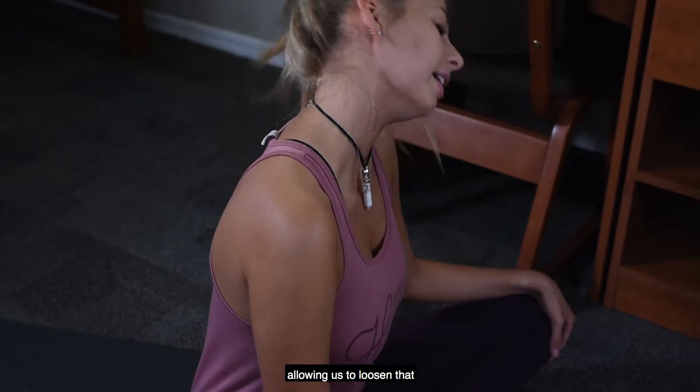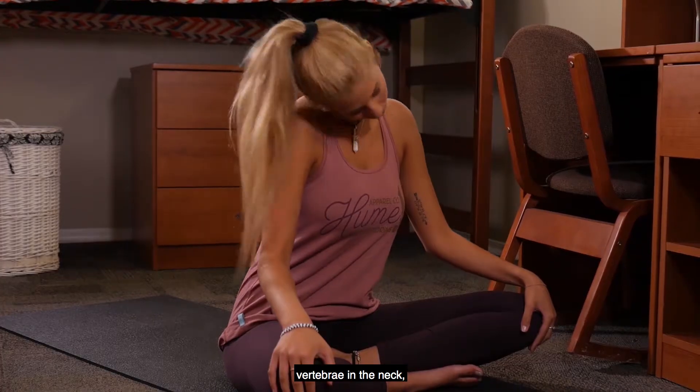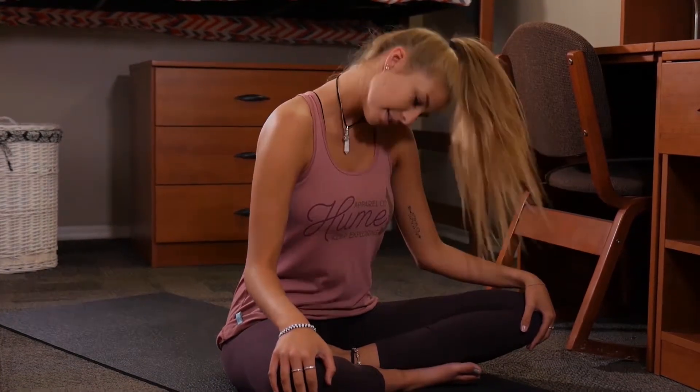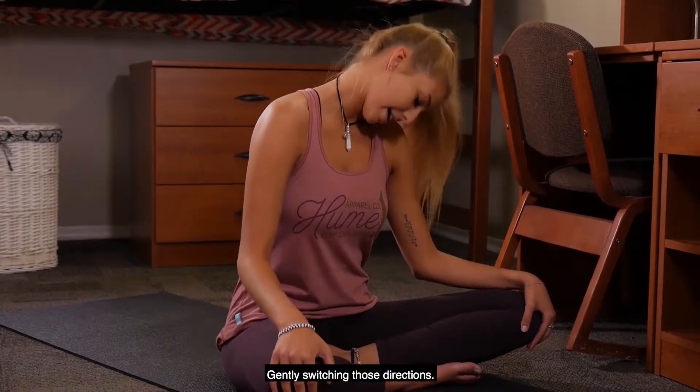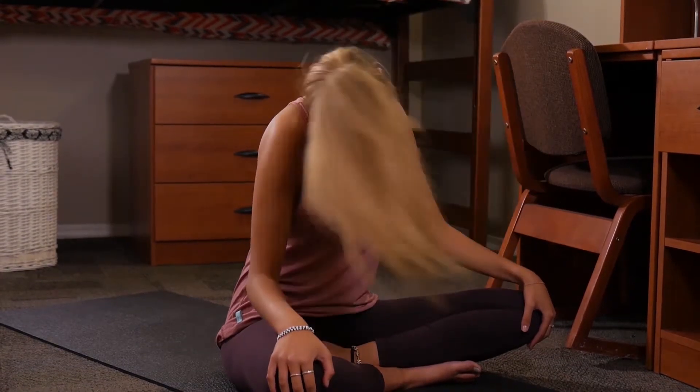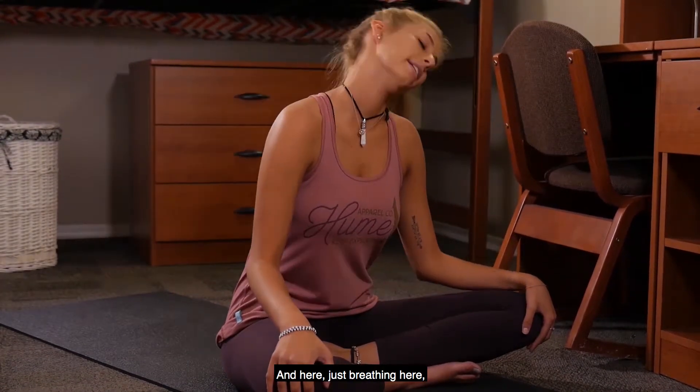Allowing us to loosen that vertebrae in the neck, any stress we've been storing there, gently switching those directions and here just breathing.